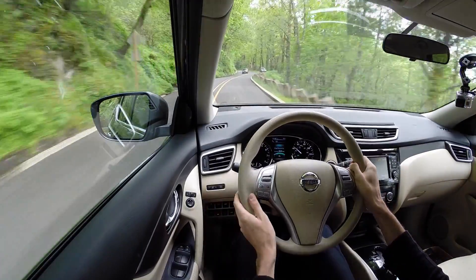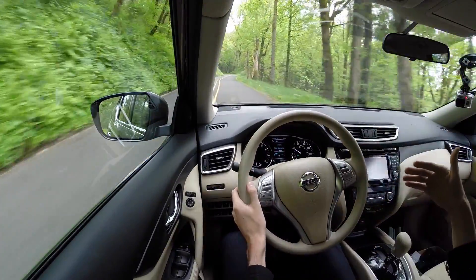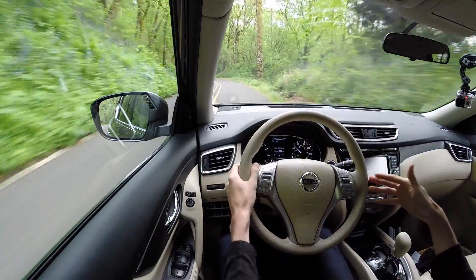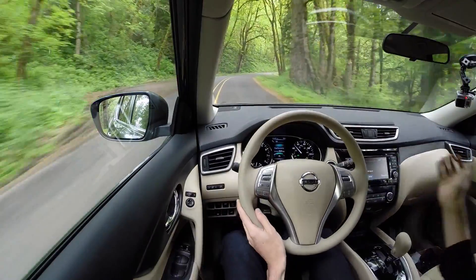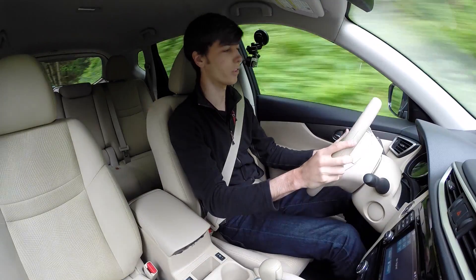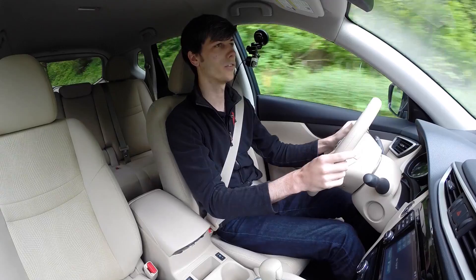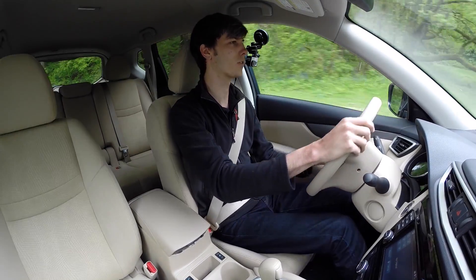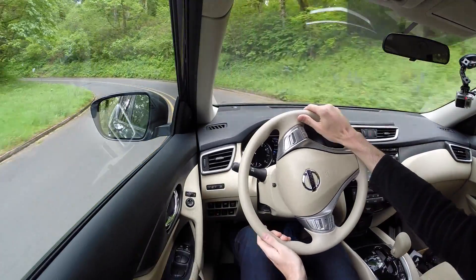Switching to eco mode drops the revs down all the way — it keeps them lower, is not quite as responsive on acceleration, and the goal is obviously to gain fuel economy. The throttle pedal feel is straightforward with nice progression as you put your foot down. Brake pedal feel is also good — not a lot of travel and it has a nice feel to it.